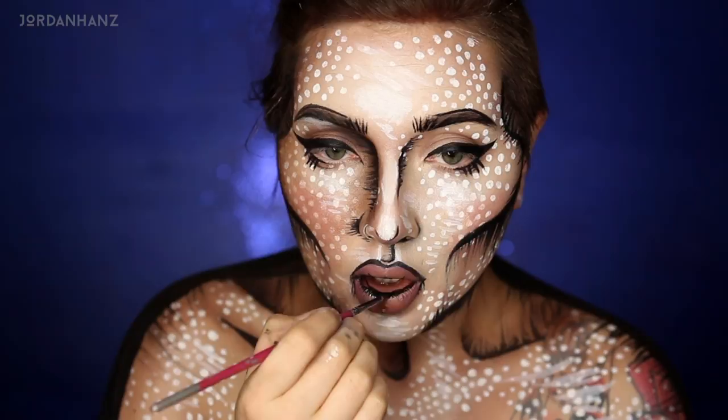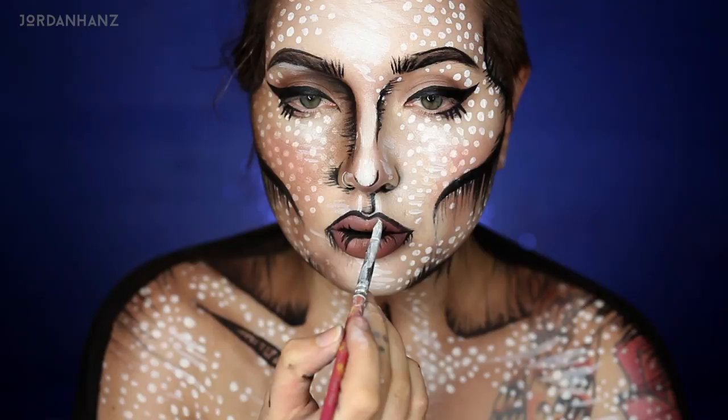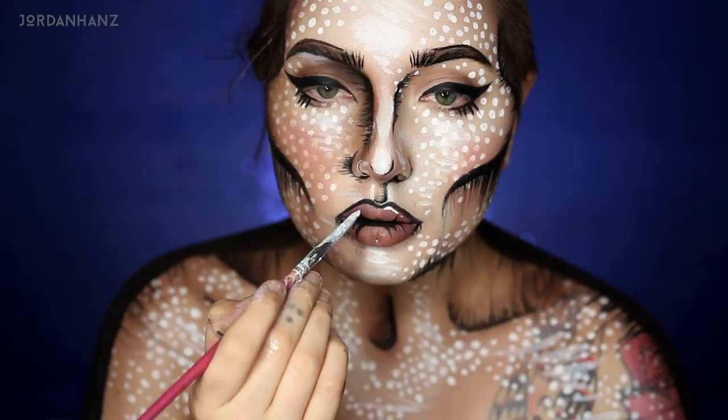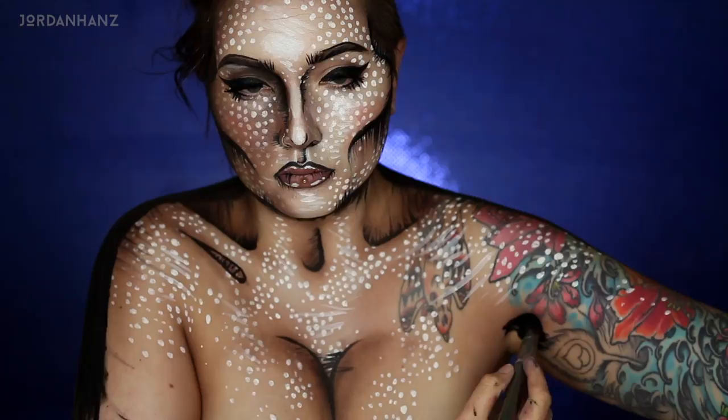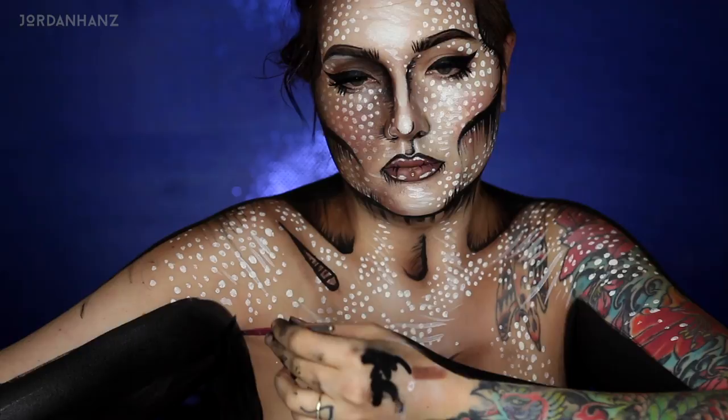Since these are water-activated, if you're drinking — and maybe drinking a lot — they will bleed, so something long-wear on your lips is a much better option. I also have a full pop art lips tutorial that I'll link below if you want a more in-depth look. Pop on your favorite lashes — I went with Risqué, those are my thing — and then just outline the rest of your body, so that you look like you're completely outlined in black, like popping from a page.